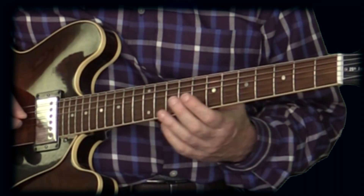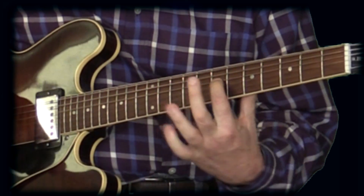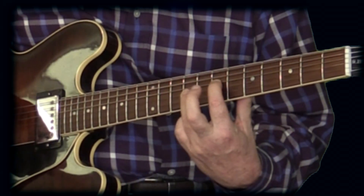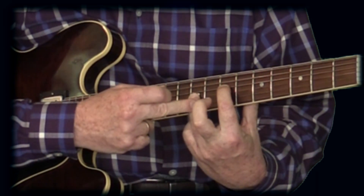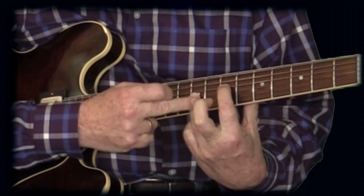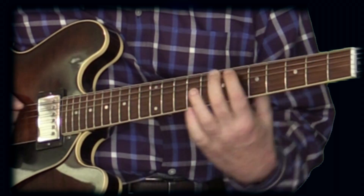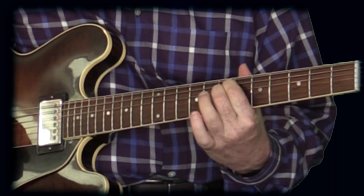Let me show you how this works. If we take this fifth here — A is my lowest note, E is the high note — if I take that high note, which is the E, and bring it down an octave to this E, we now have a fourth, a perfect fourth.